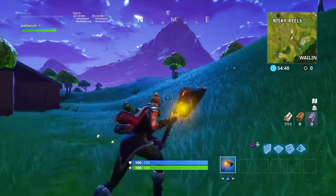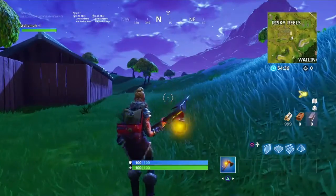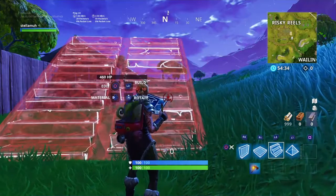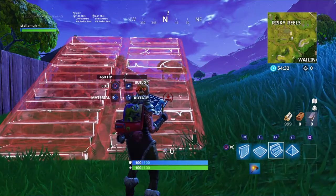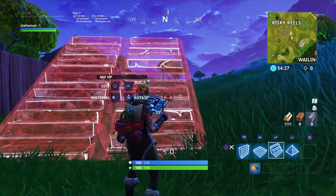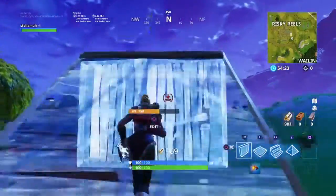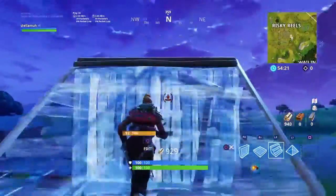What is up guys, I know I have not been recording in a while, so I'm gonna be doing a little video on how to build like a pro. First of all, we're gonna start off with normal basics — stair and wall. Here we go, I don't really do this too much, I don't like doing that, it's so easy.